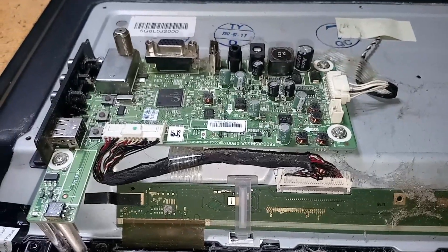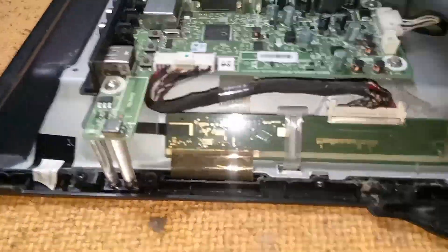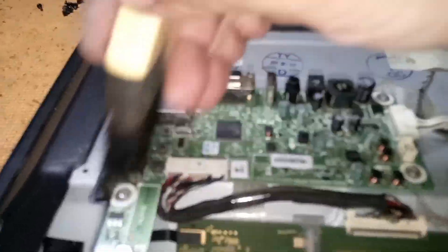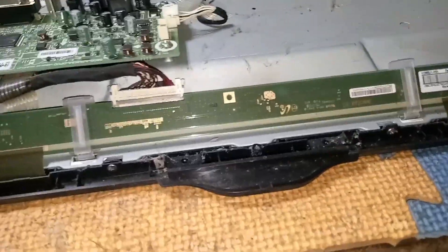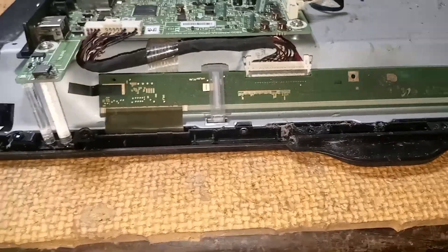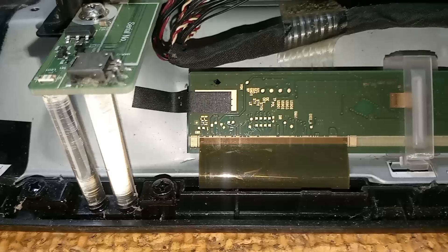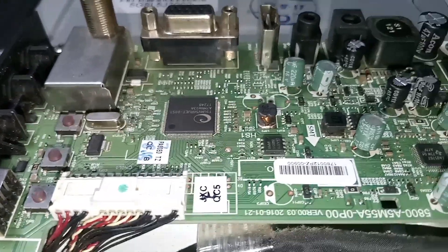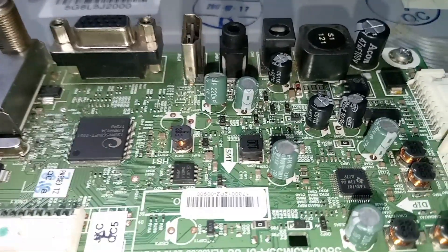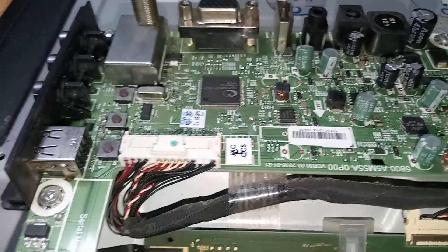This is the main board. Clean and do a visual check before measuring voltages. There's no bloated electrolytic capacitor. Proceed to voltage checking.